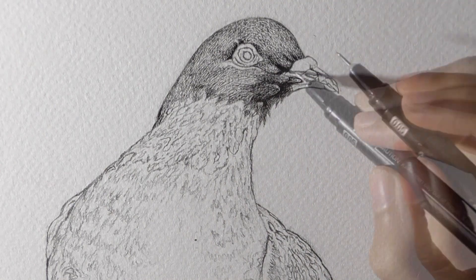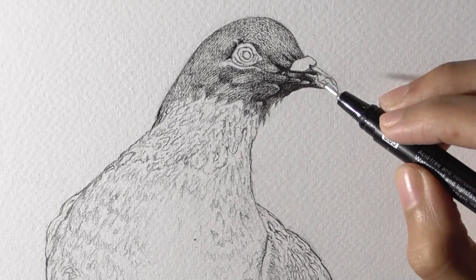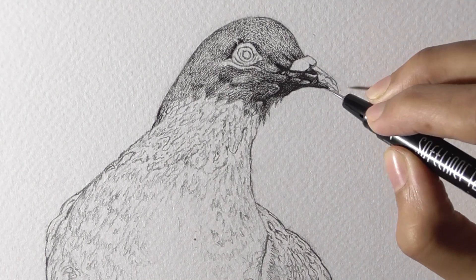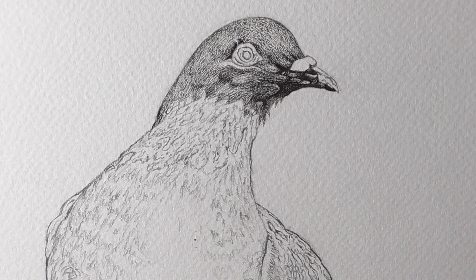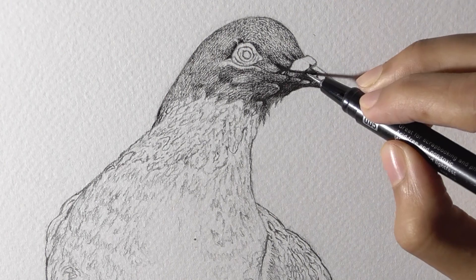Apart from this, freehand drawing also allows you to understand the juxtapositions of different forms with one another and you will learn to accumulate them together. Though it takes practice, but after a while you will surely find this method the most organic way of drawing.